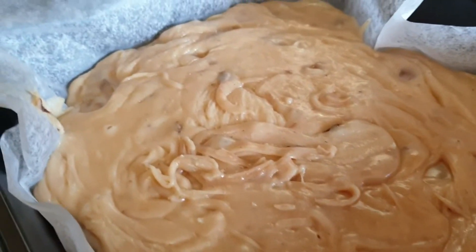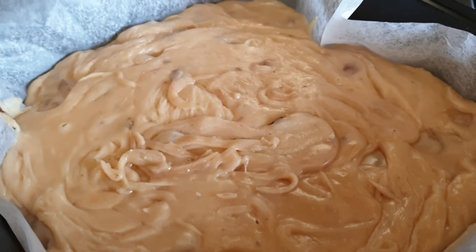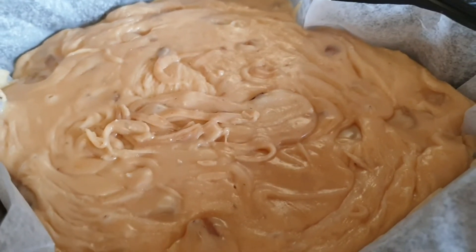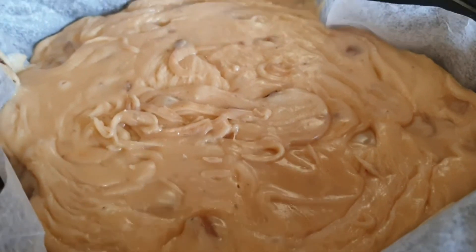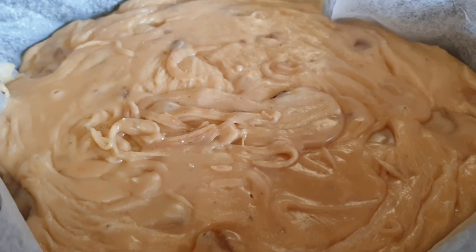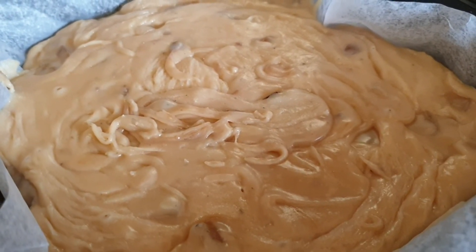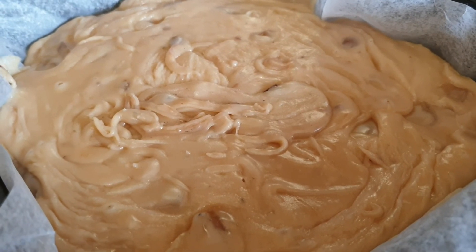I'll show you pictures when it sets and post them in the group. Hope you enjoyed the fudge making this week — have a crack at it, it's nice and easy, you can get this one knocked out within half an hour. Well worth a try. Have a great week and I'll see you next time.